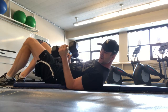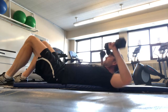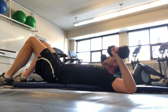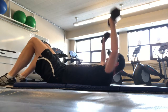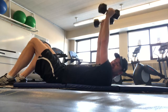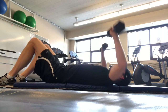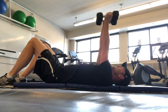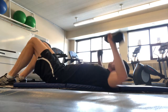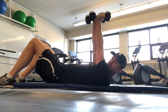Then it says twenty bench press, so I'm just going to press like this. This bench press motion helps to strengthen your chest. Twenty.